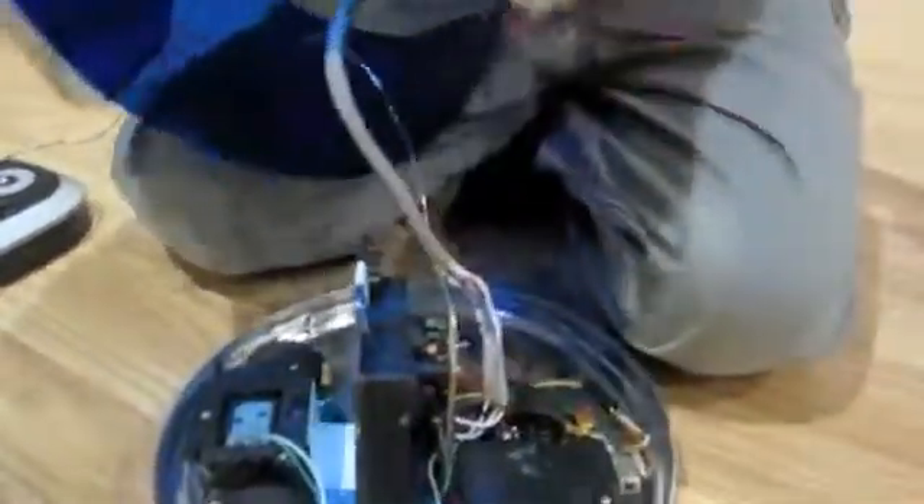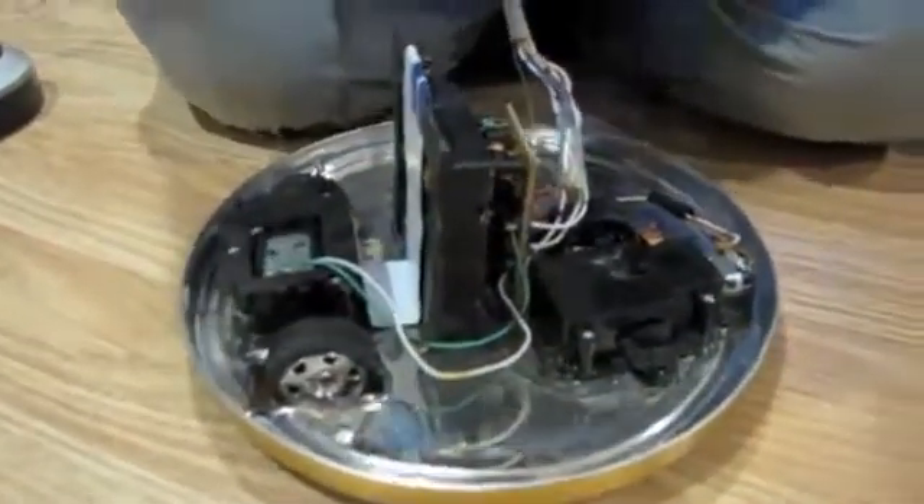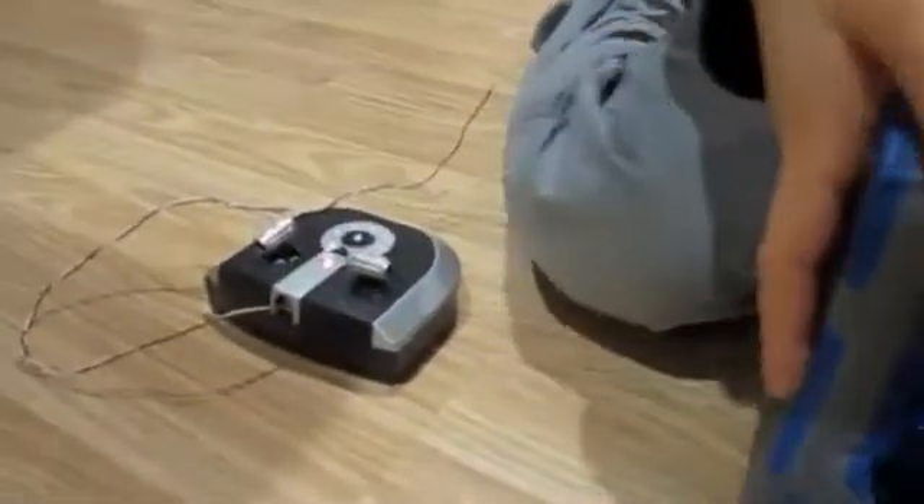And there's a little switcher inside here, like a switcher. Over here, we didn't find the antenna, so we attached a cable.